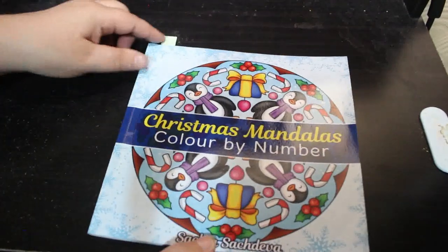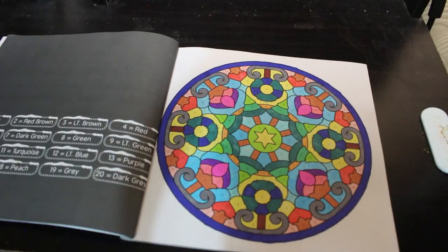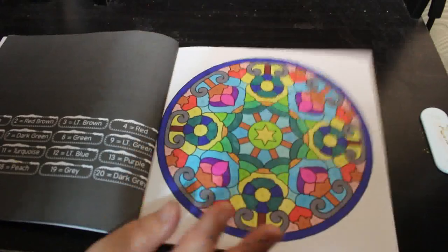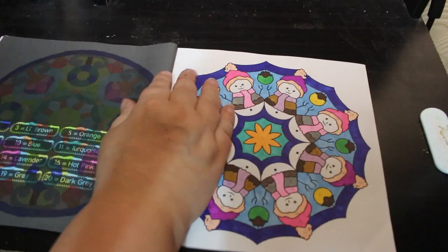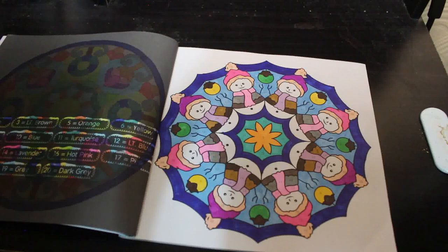Christmas Mandalas Colour by Number by Sachdeva — this is a small one but I really like it, it's really cute. I did this one; I'm not sure what the colours on that one are but it's all right. I do like this book. I'm not quite sure which one I did — I do all these in order so I might have put it in the wrong one. As you can tell, I'm not well.